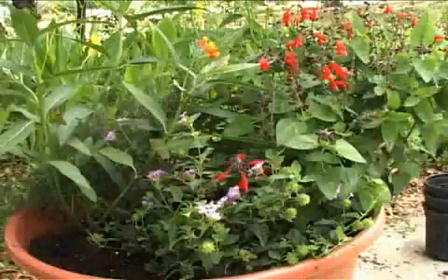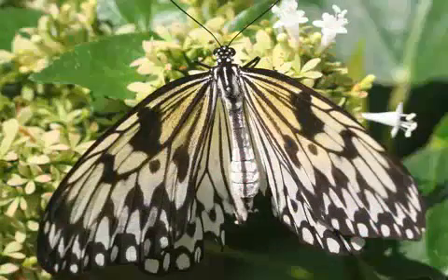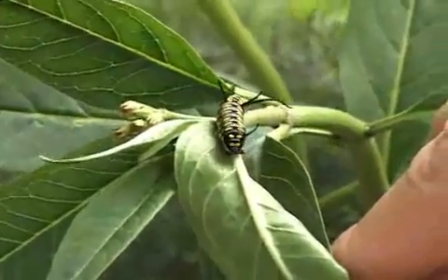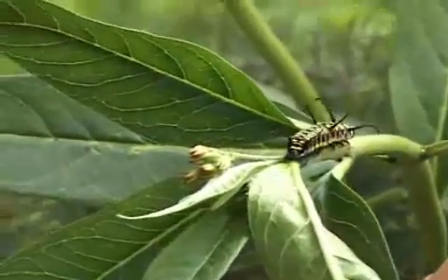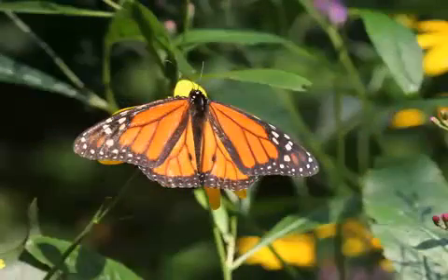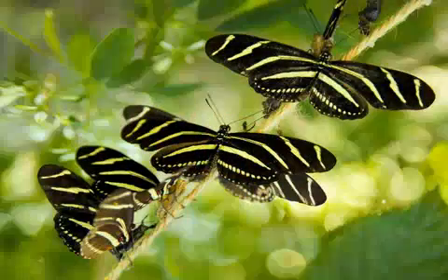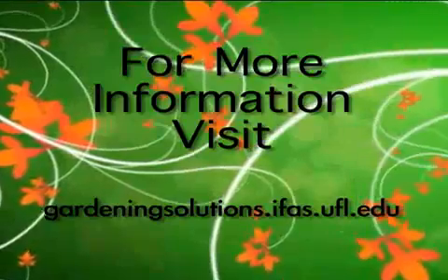Now that your container garden is complete, you can sit back and enjoy all the butterflies coming to your container. Your larval host plants are there to be eaten, so if you start seeing leaves disappearing or feeding damage on those individual plants, keep in mind that's a good thing — your garden is being utilized. You may wish to buy a field guide so you can readily identify all those butterflies. Welcome to the wonderful world of butterfly gardening.